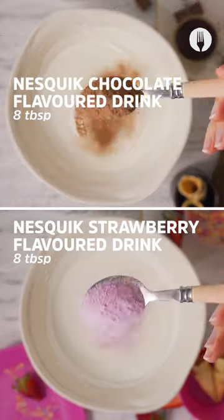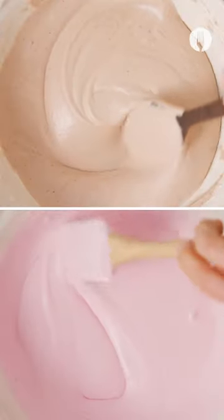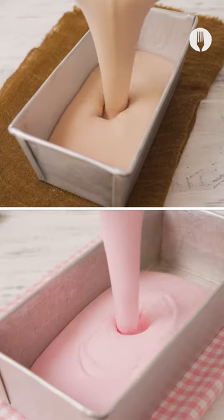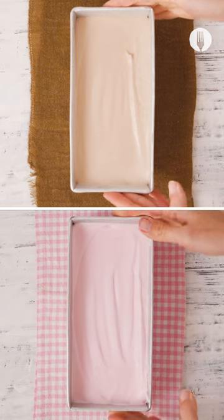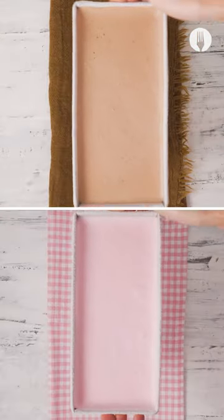Personally, I'm team chocolate all the way. Once you've mixed in your chocolate or strawberry Nesquik, pour the mixture out into a container and put it in the freezer overnight. If you can't wait that long, five or six hours will do just fine.